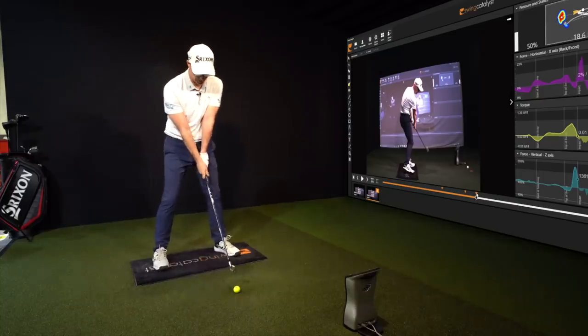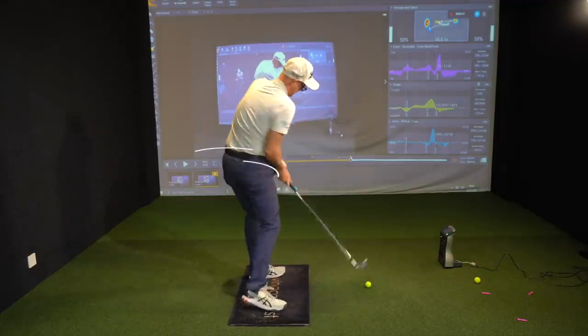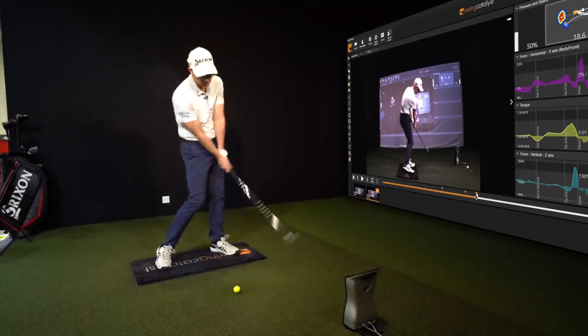Now you can stand to the ball with your feet slightly open at address and do everything you can to get the left hip out of the way. It will make sense, it will become functional, you'll want to do it. There are plenty of good golfers on tour who use strong grips and play really well, and plenty of amateurs who also use strong grips and it works to their advantage.